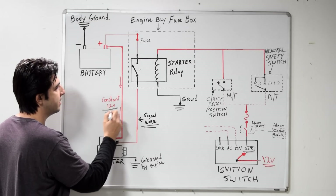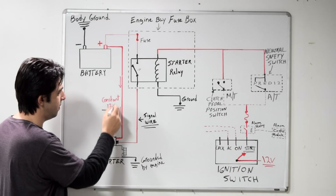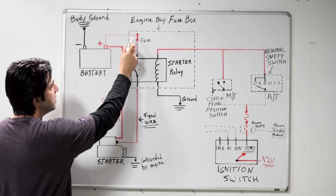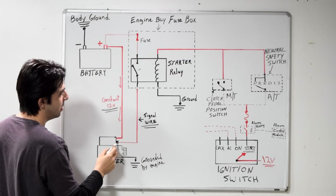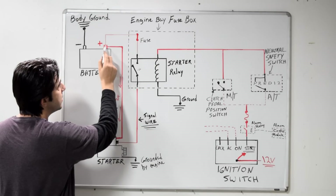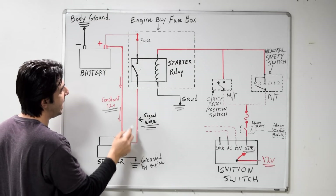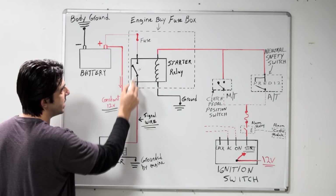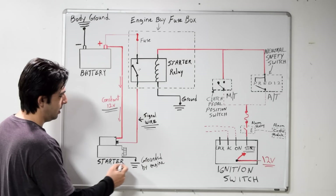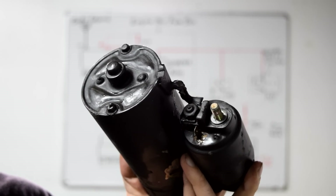This is constant — it doesn't matter if you've got the key in the ignition or whether it's turned or not. You always have 12 volts supplied to your starter by your battery. Next, there's a second wire that supplies 12 volts to the trigger post of your starter motor and solenoid assembly. This is called the trigger or signal wire, but the 12 volts can only pass through your starter relay on the switch side when you get the control side activated. Your starter motor and solenoid assembly is grounded through your engine.